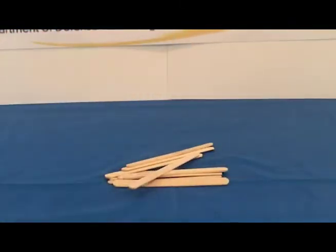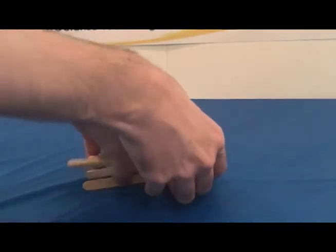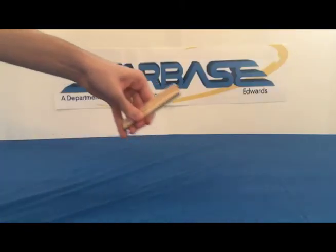Set one of the ten popsicle sticks aside for now. Now take the other nine and stack them all on top of each other into a tight stack like this.